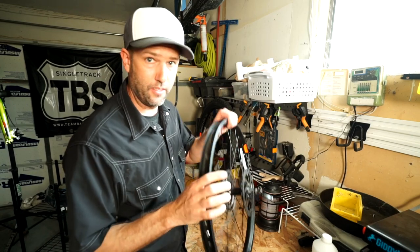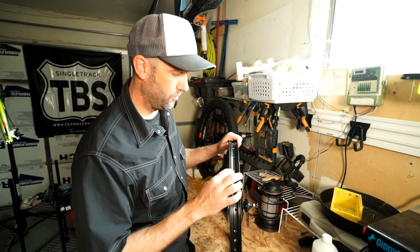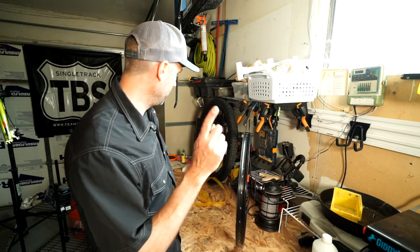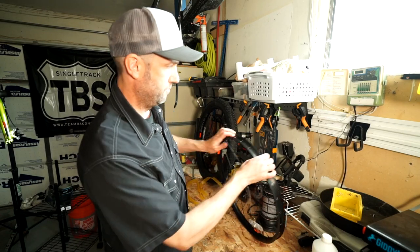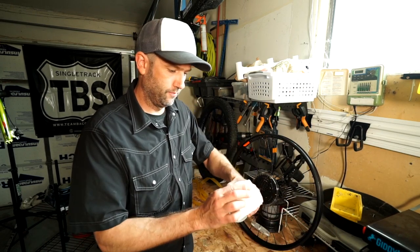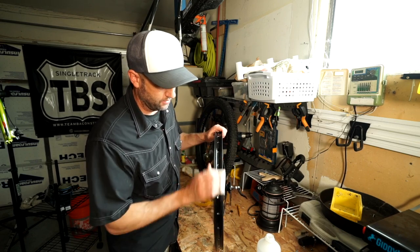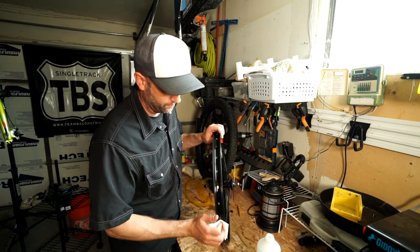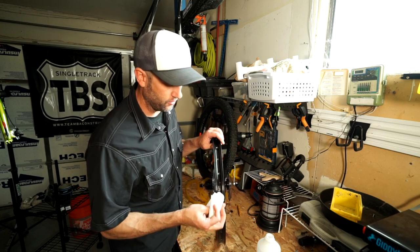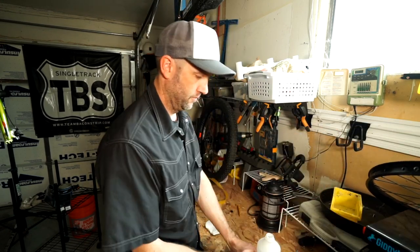The next thing you're going to want to do is seal these holes or else all the air will just come out. For that we have this tape — it's special tape specifically for sealing holes. It sticks on there really well, however it is a good idea to clean the rim well first. I'll just take a little rubbing alcohol, get it on a paper towel, and run it over the whole rim to make sure it's nice and clean, free of any oils or anything. While that dries, I'm going to break down the other wheel.